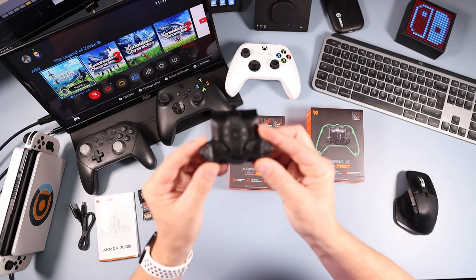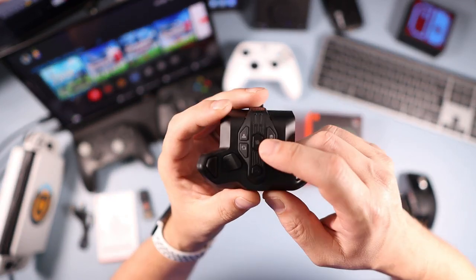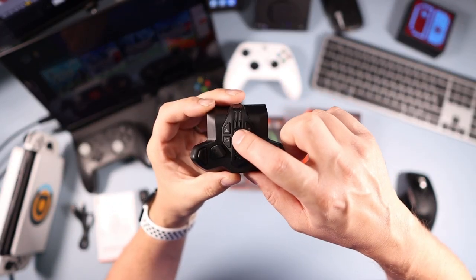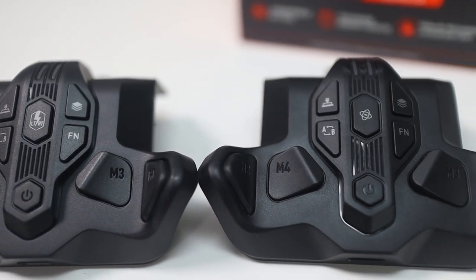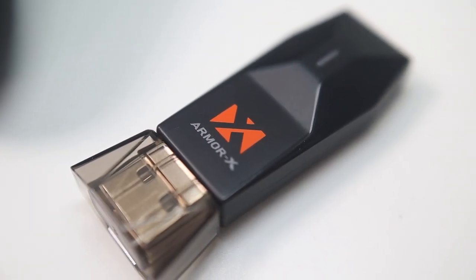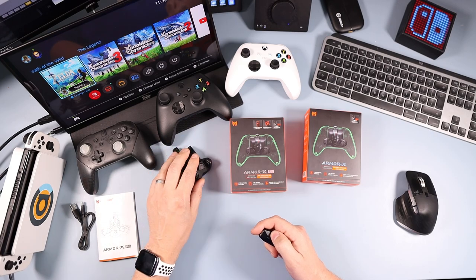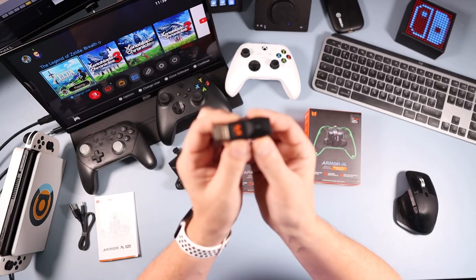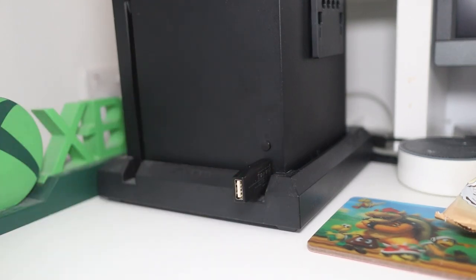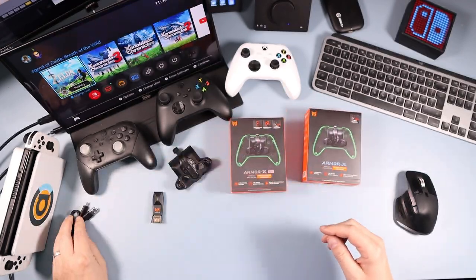When you open the box you get the back button attachment — it looks exactly the same as the regular one apart from this middle button, which on the pro does gyro for games that don't have gyro. On the regular version that button is for hair triggers. You also get a USB dongle, which is needed for every single console. Your controller connects to the back paddles, and then the back paddles connect to the console via this dongle. You also get an instruction manual and a flat USB Type-C cable.